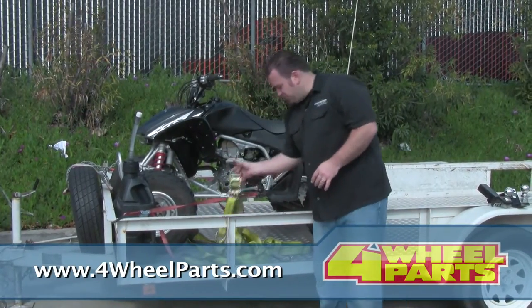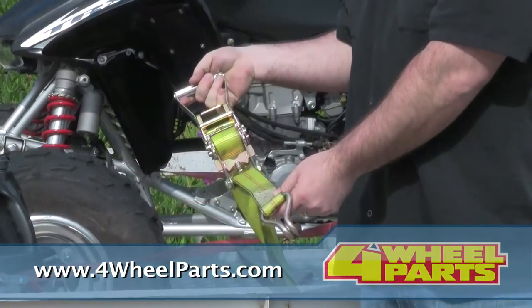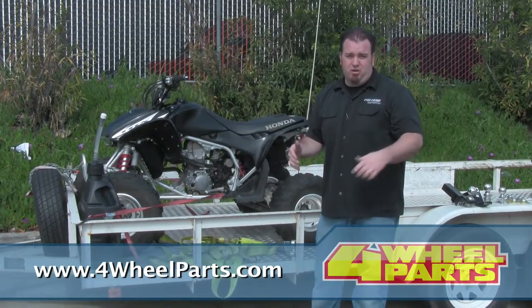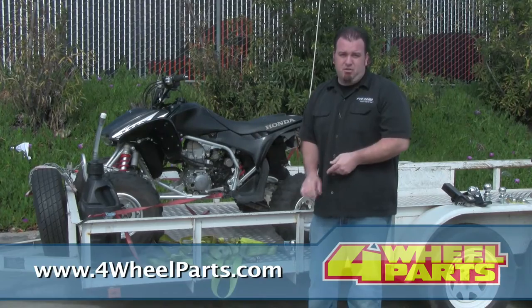If you're towing a car, you want to make sure you get the larger straps, the big ones that will hold it down. Most states require you to tow in an X-pattern, so you tow from the axle to the opposite side of the trailer on both sides, front and rear. It just makes it a little bit safer and won't let the load shift around while you're driving.